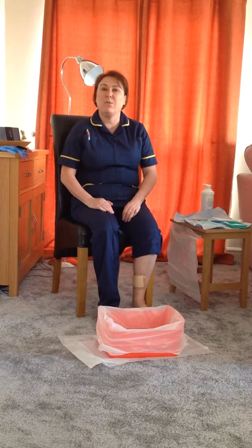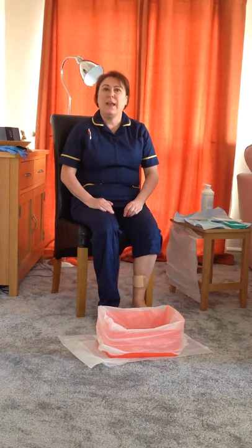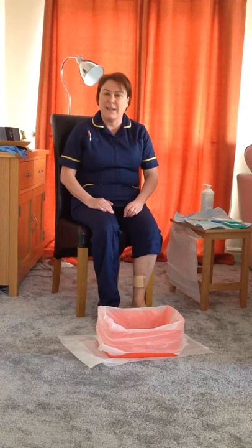Hello, my name is Alison Schofield and I'm a tissue viability nurse. Today I want to explain and demonstrate something that's really important in looking after your lower legs and feet, and that is washing and applying emollient.